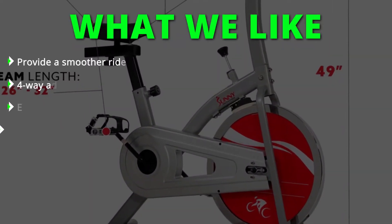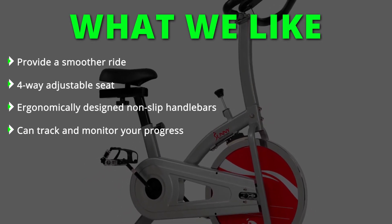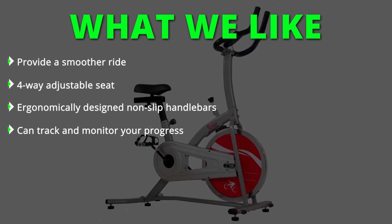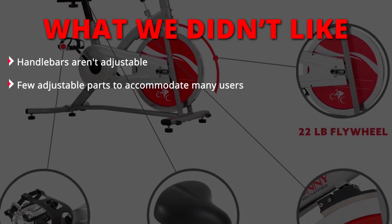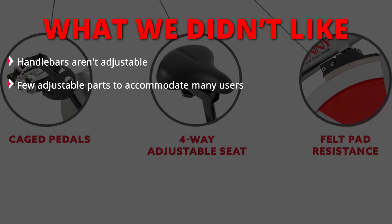What we liked: it provides a smoother ride, has a four-way adjustable seat, ergonomically designed non-slip handlebars, and lets you track and monitor your progress. What we didn't like: the handlebars aren't adjustable, and there are few adjustable parts to accommodate many users.